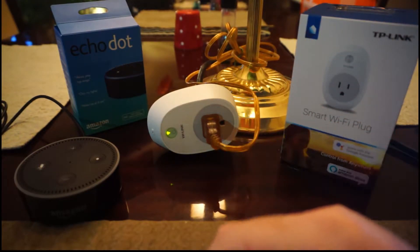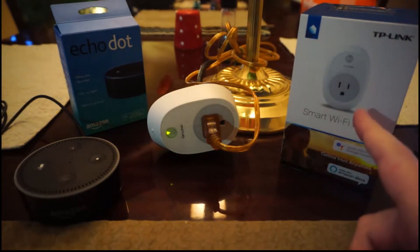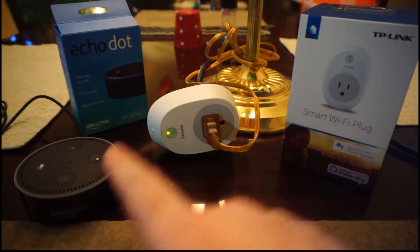Now, if you're like one of the many people who got the sweet Black Friday deal where you got the Echo Dot for $30 and then the TP-Link smart plug for an extra $5, then today I'm going to show you how to make this work with this.